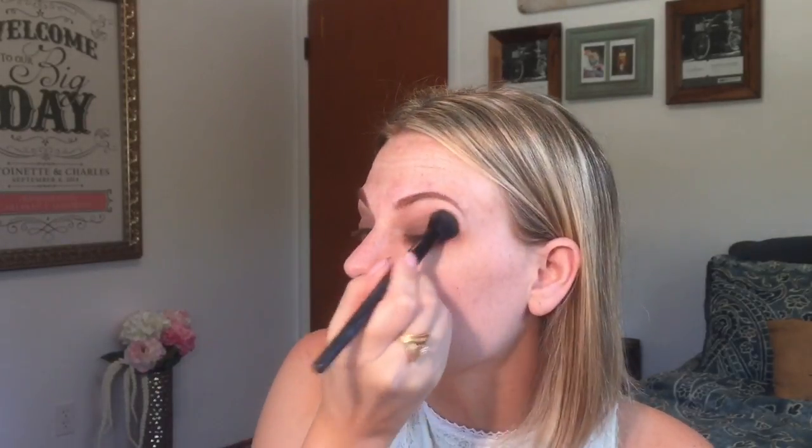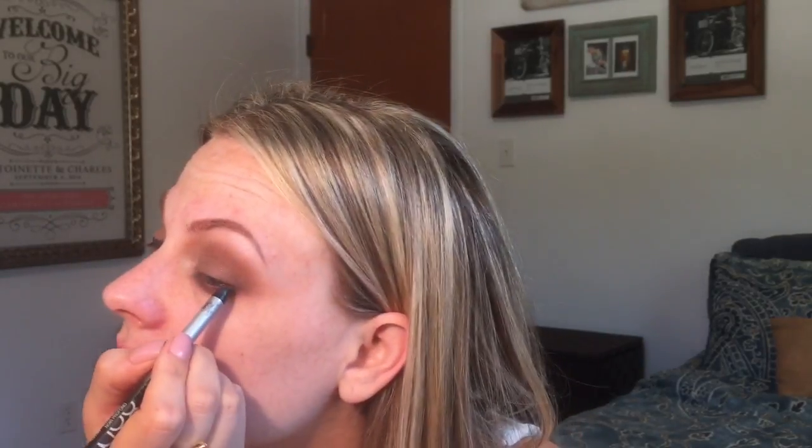I'm gonna clean up with concealer afterwards. Now I'm going in and tagging my top lash line, but not too harsh. It doesn't matter if it's messy because we'll go back and blend it.